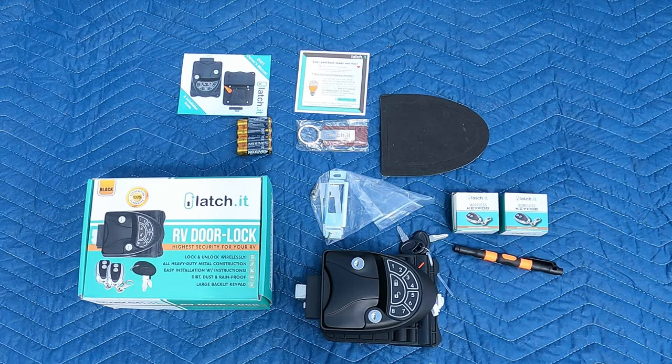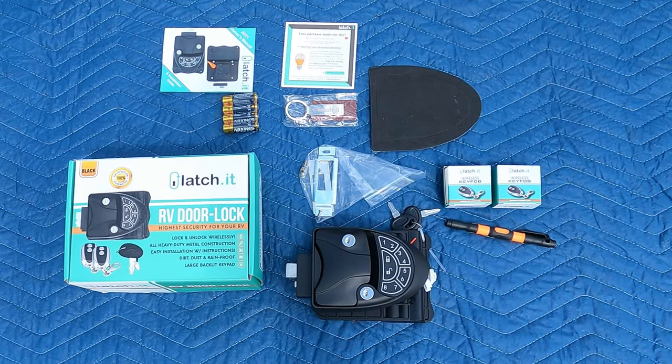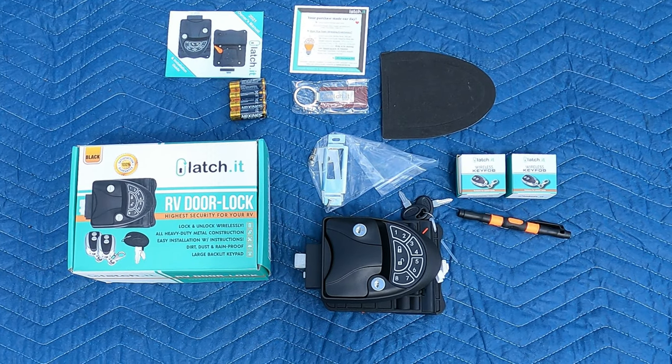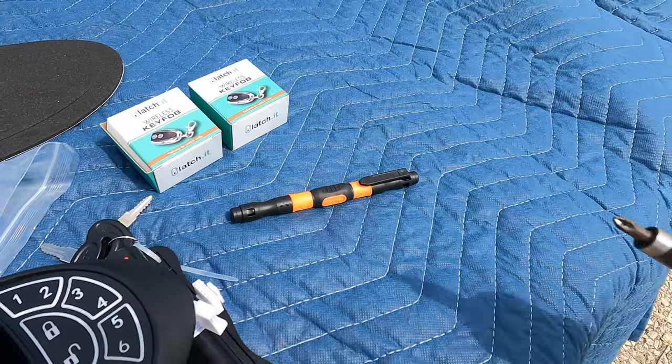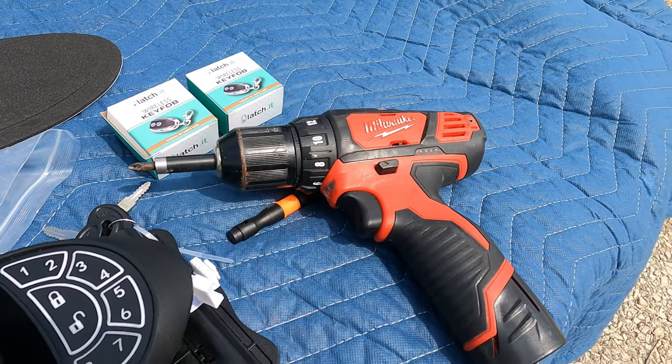In the box you will find the lock, striker plates, a gasket for the outside of the door, batteries, two key fobs, and a cute little pin screwdriver — but today we'll be using power tools.